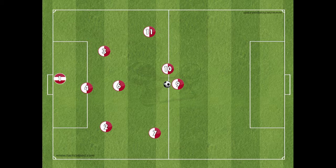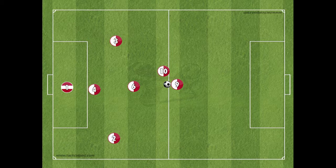In the 7v7 format, the two players that are sacrificed are the two wide midfield players, number 7 and number 11. We maintain a back 3, the number 2, 3 and 4, a central midfield, number 6, and two strikers, and of course, the goalkeeper.